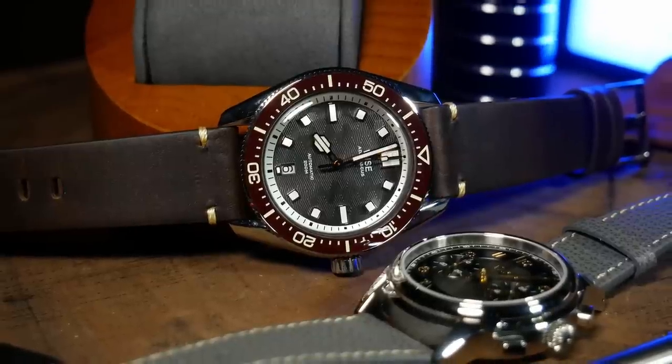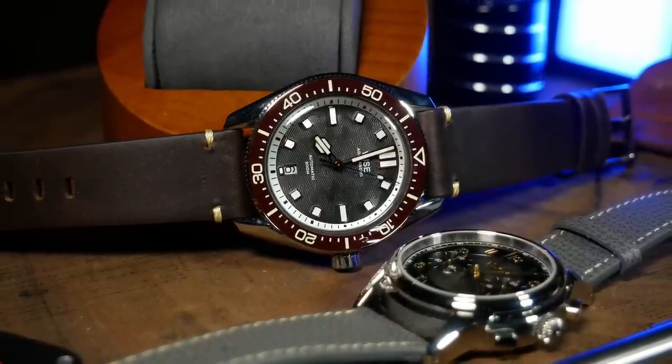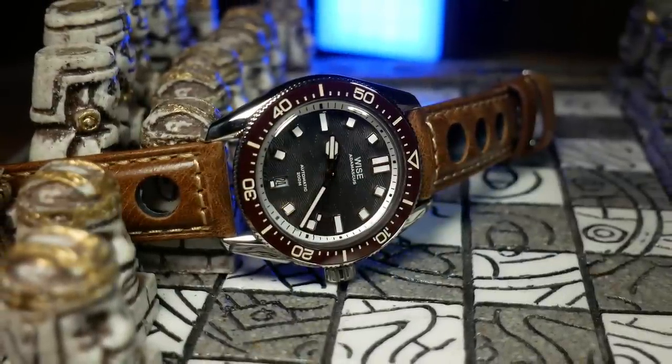On my 7.25-inch wrist, the lug-to-lug is about ideal and keeps the watch squarely where it needs to. The lighter weight and thinner profile make this one you can put on and completely forget about — at least until you're ready to show it off, because this design is eye-catching. Before we get into that, let's quickly talk about why 904L steel is important, or potentially important here, as I'm sure using it has increased the cost of production.